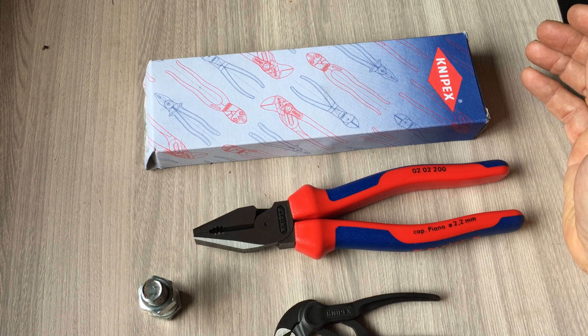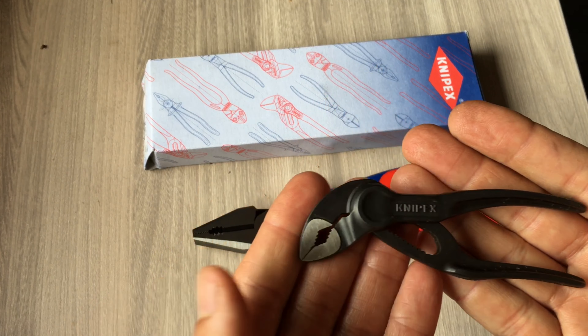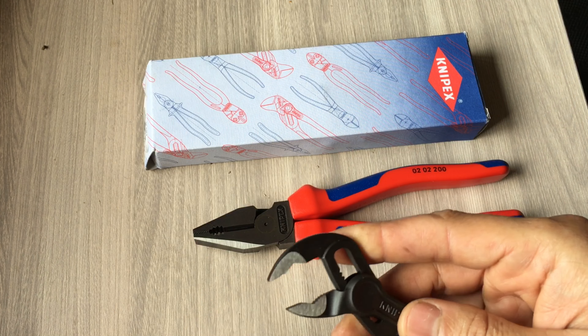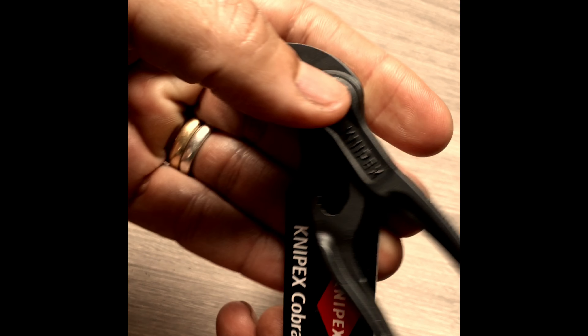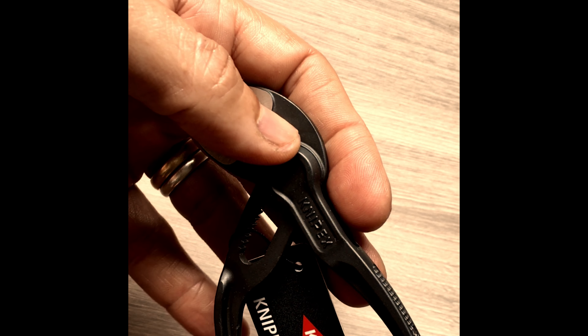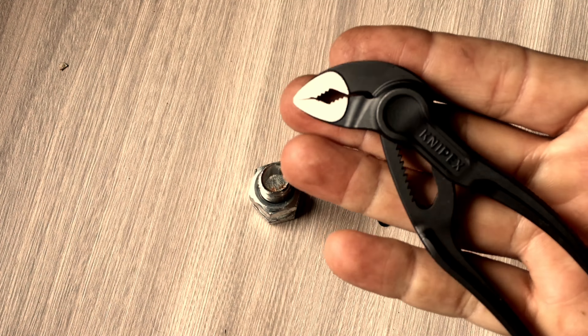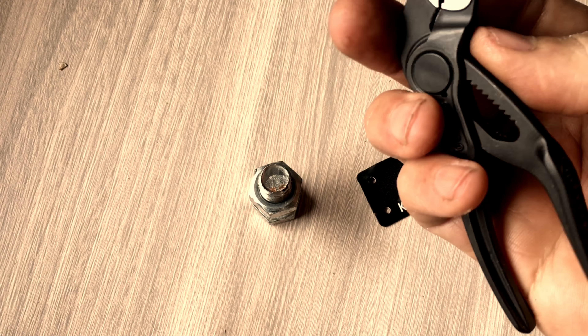Até para poder facilitar a compra para vocês. Se você é amante de ferramentas, esse Kinepex Cobra XS é uma ferramenta bem diminuta. Tem um vídeo prévio que eu fiz, que vou mostrar a utilização dela bem rápida. Chegou então o tão esperado Kinepex Cobra XS. Ferramenta cobiçada. Vou colocar ela no teste em um vídeo para vocês. A primeira impressão é de uma ferramenta muito pequenininha mesmo, e muito bem acabada.